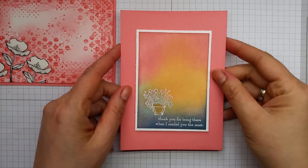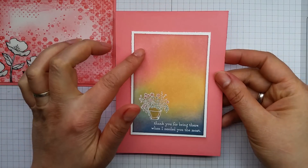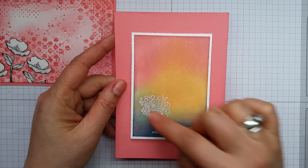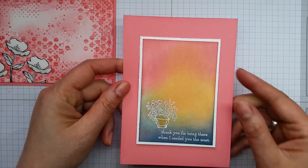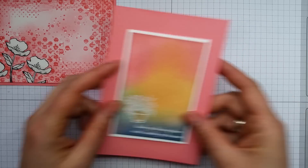We have this card here, which is made using sort of sponging some of the pink. And then these are some of the other colours that are available this year, but I'll come onto those later. And then again matted onto this colour. As you can see, the pink works really nicely with some of the other colours.